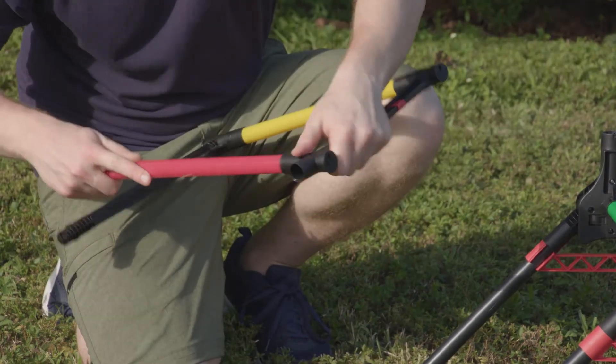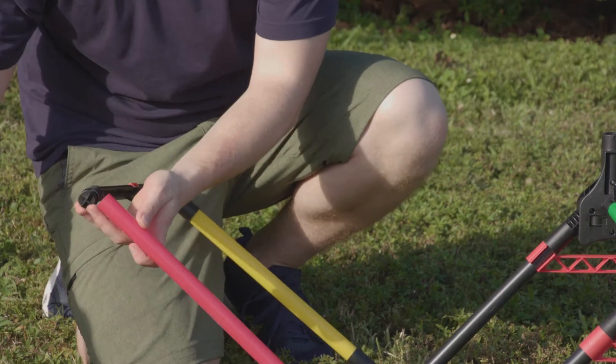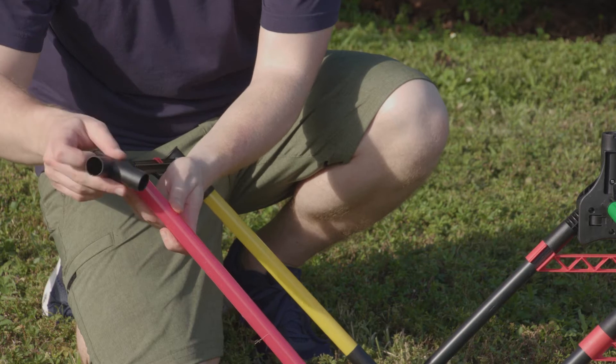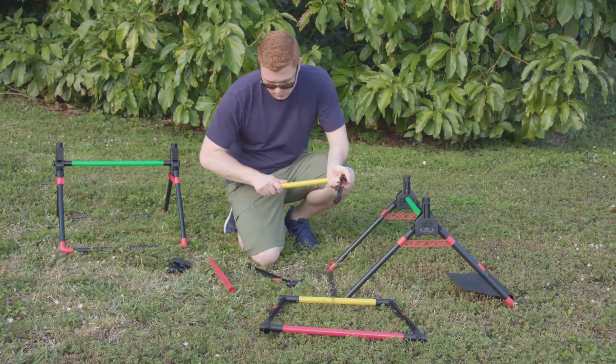Insert a red pole into the T-connector with the switch. Insert a T-connector without switch to the other end of the red pole and attach them to the scorer. Repeat for the second target.